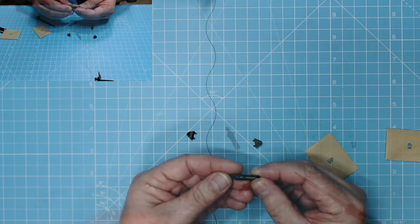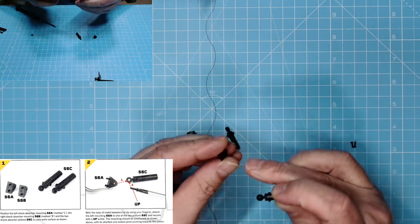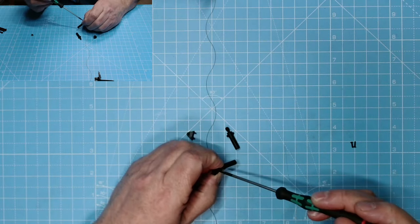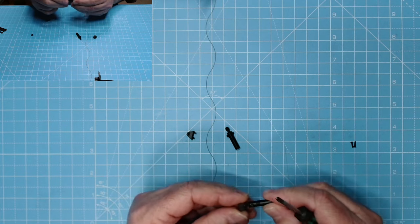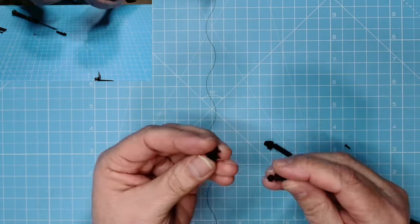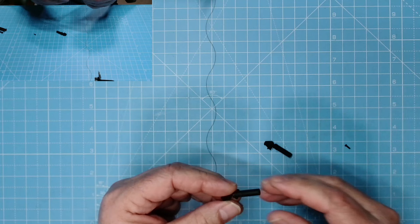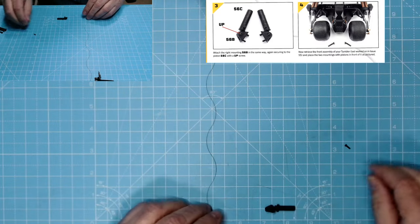We pop that in there like so — that end is more open than that side. We screw through this side with a UP screw. We'll do the same with this one — that one has a bigger peg than that one as well. Pop a screw in. So that is the right side and that is the left side.